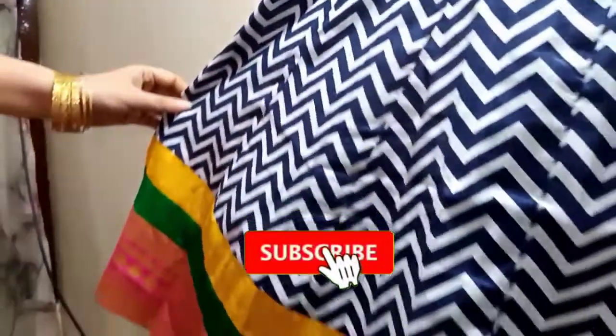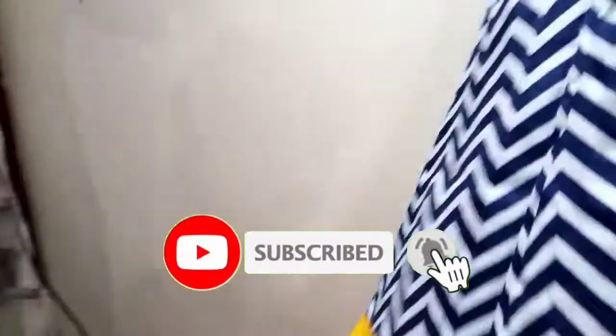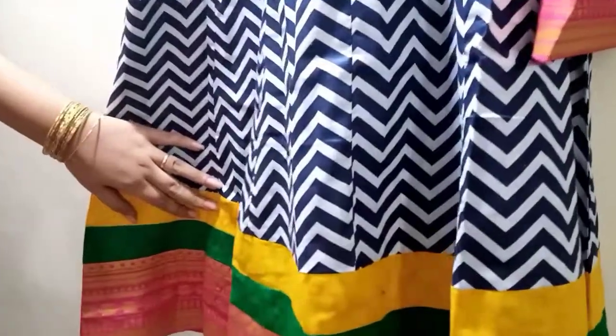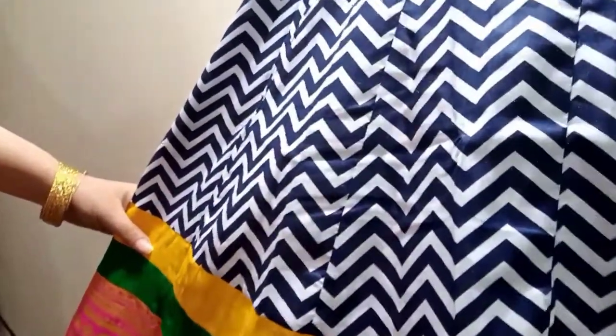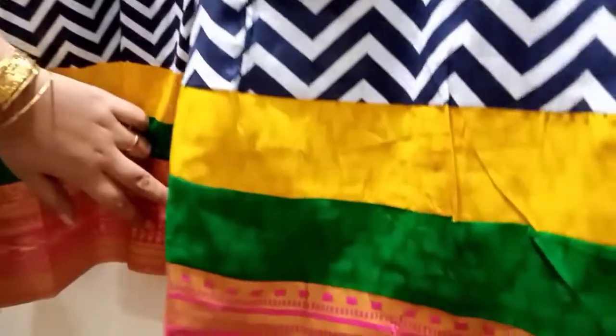This is our a-line frock. We have a combination of yellow, green and shocking pink. We have made it to go to party wear. Then we have made a dark combination of light yellow, green and shocking pink.